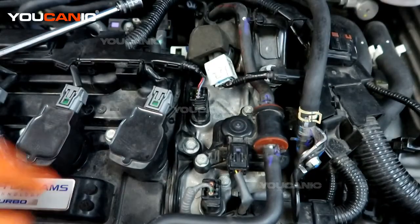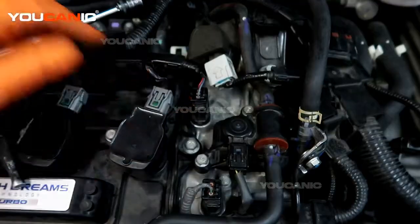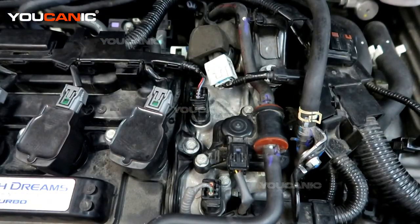That will be the replacement of our purge valve on our 2020 Honda Civic with the 1.5 liter unit. Now let's go ahead and clear the codes out of the ECU, start the vehicle, and make sure it's clear.